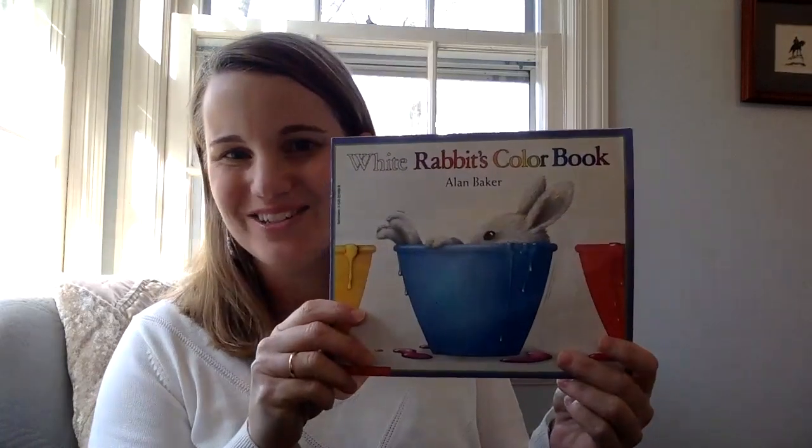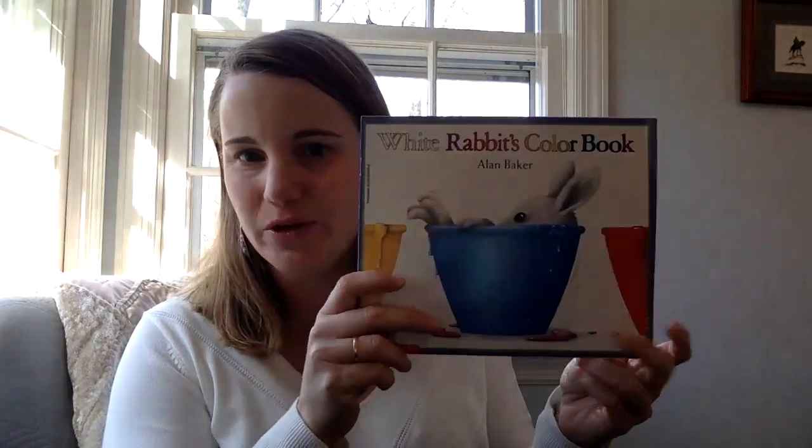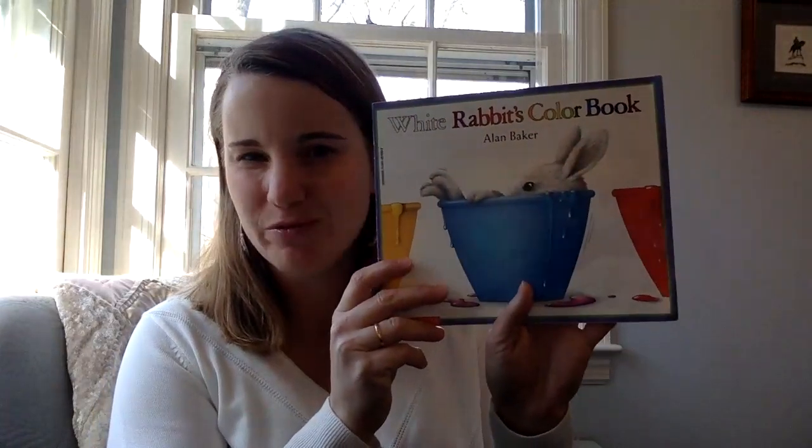Hi everyone. Welcome back. I'm excited to see you again. Today we're going to read another one of my favorite stories. It's called White Rabbit's Color Book and it's written by Alan Baker. Let's see what happens with White Rabbit.